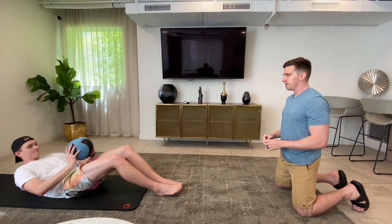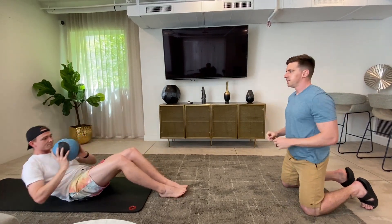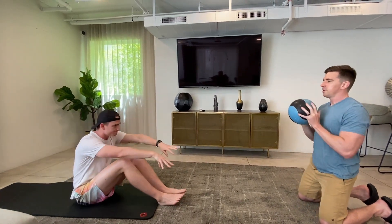All right, here we go — down, perfect, back up, great. Throw it a little higher, there we go, and one more.